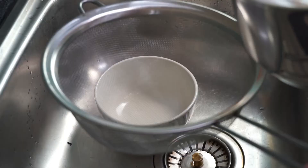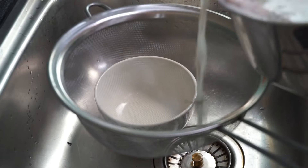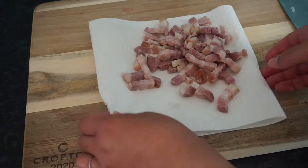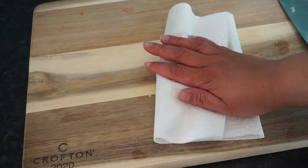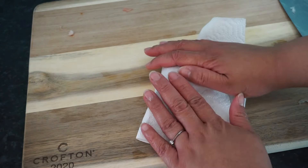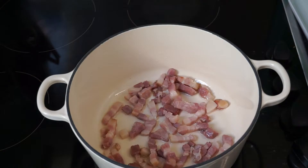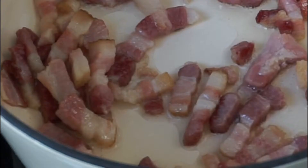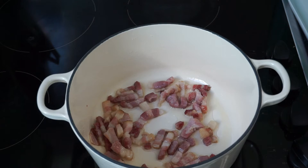The recipe doesn't specify smoked or unsmoked bacon, but I feel like smoked bacon makes sense because you want a smoky flavour in the bourguignon. Now that we've drained the bacon lardons, pat them as dry as possible or they will spit at you like crazy when you start frying them. Pour some oil in the pan, chuck in your bacon lardons over moderate heat and wait for those to brown slightly.